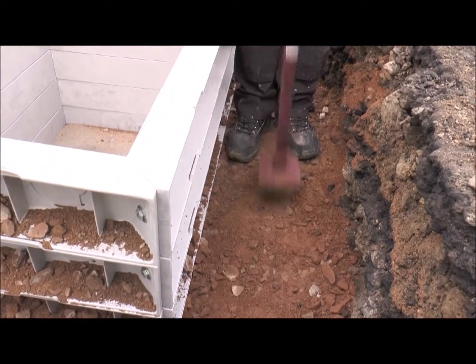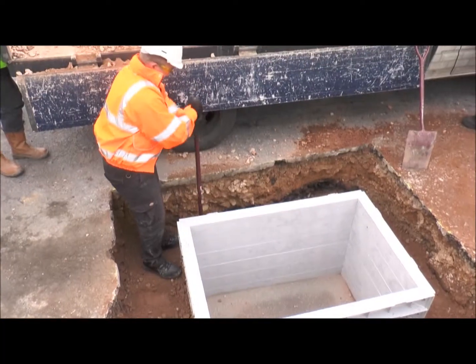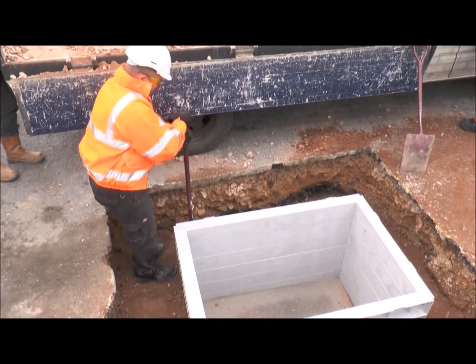Backfill and compact around the chamber frame with MOT type 1 aggregate to approximately 225mm from the top frame section.